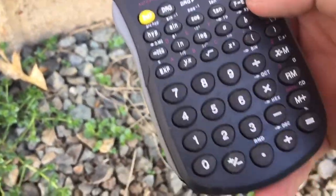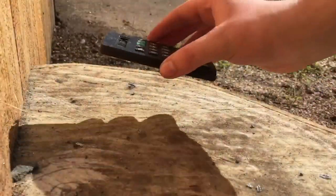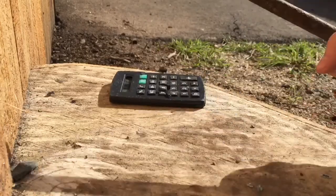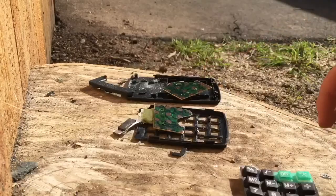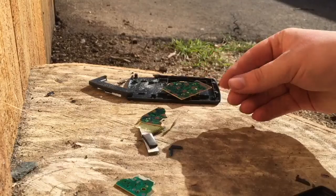And it's dead — probably just the battery loose. It was the battery loose. Let's break this one first. There's the processor. Yep, that's it for that thing.